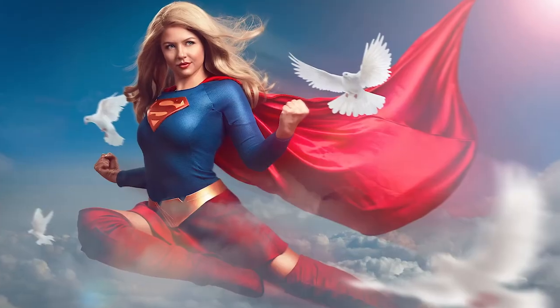Hey, what's up everybody? Today I'm going to be showing you the creative workflow in Adobe Photoshop of this image of Supergirl.